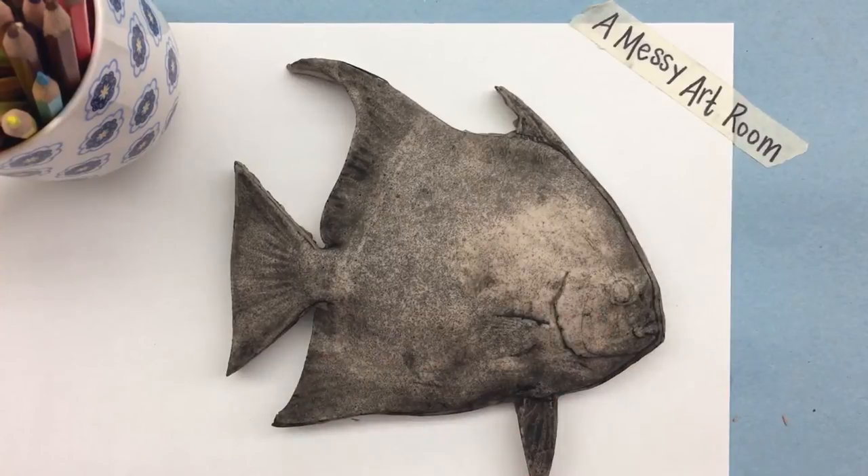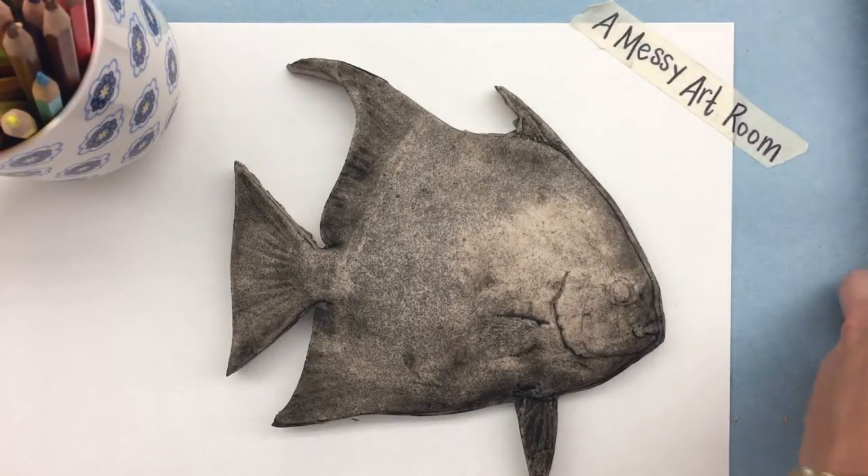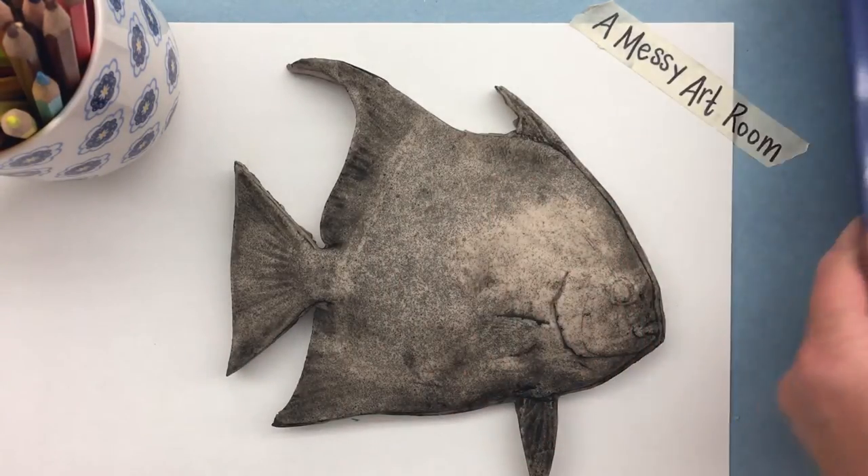I ordered this off Dick Blick. I'm also going to use some block printing ink, a brayer, and a sheet of newsprint. The reason I'm using newsprint is because it's thinner and it can form around the fish. The first thing I'm going to do is roll out my ink on this tray.